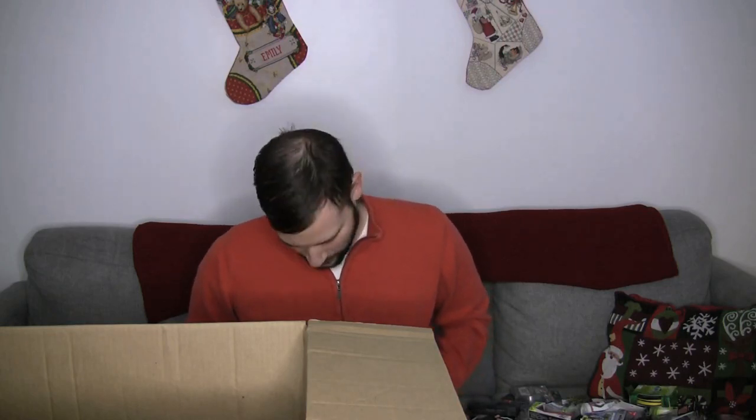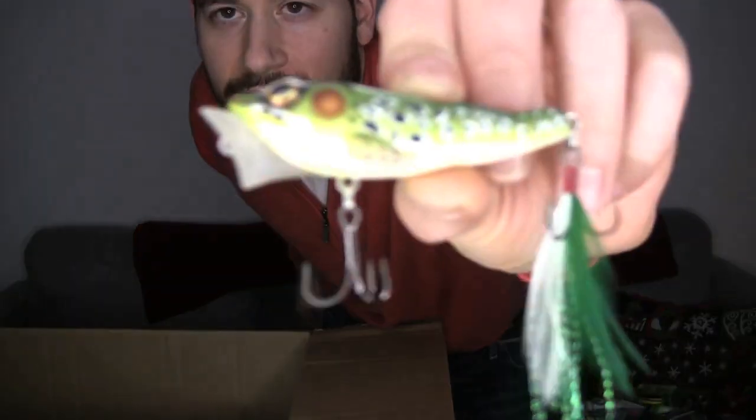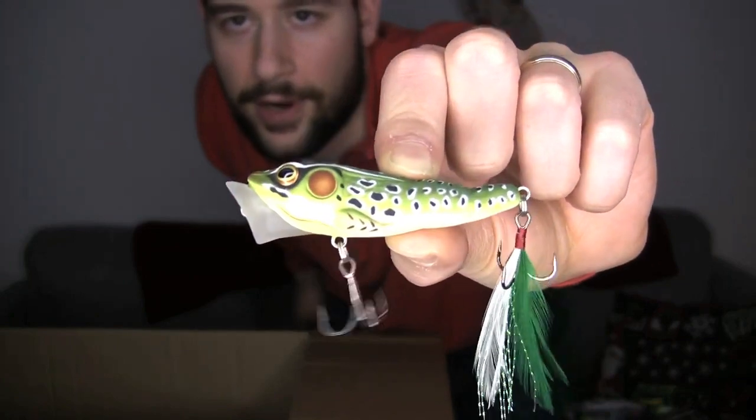Last but not least — my favorite popper. I just wanted to get one. This is the Live Target popper, just that regular green color. This is a great popper. If you haven't heard me talk about it already, it's good because you've got a good walk out of it, you've got a good pop — it does everything, this popper. Well, that's it guys — that's all that was in this box. That was a big box. I restocked for Black Friday. I hope you liked this video — if you did, give me that like and consider subscribing to the channel. Thanks for watching guys, and I will see you next time.